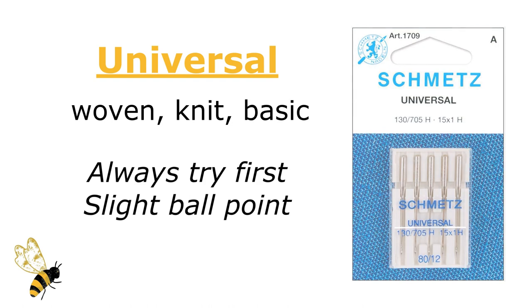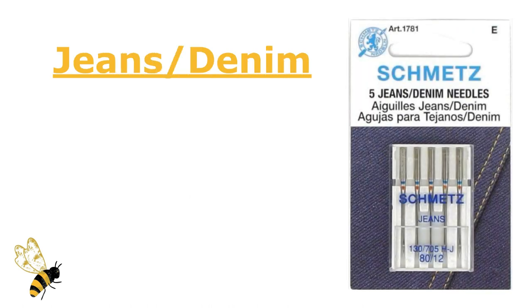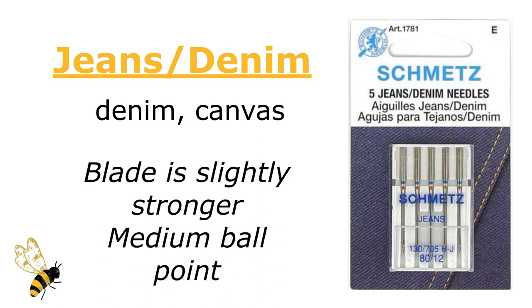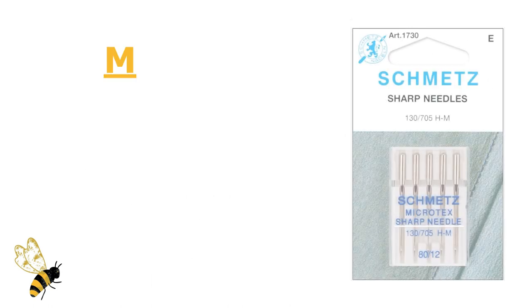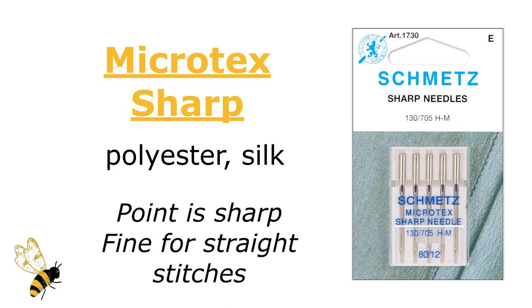Now let's get into the woven needles. The first is the jeans and denim needle, which is ideal for denim but also works really well on canvas. The blade is slightly stronger and the point is a medium ballpoint. The next is the Microtex Sharp Needle, designed to work with tightly woven materials like polyester, silks, and even coated materials. The point is sharp and fine for straight stitches.